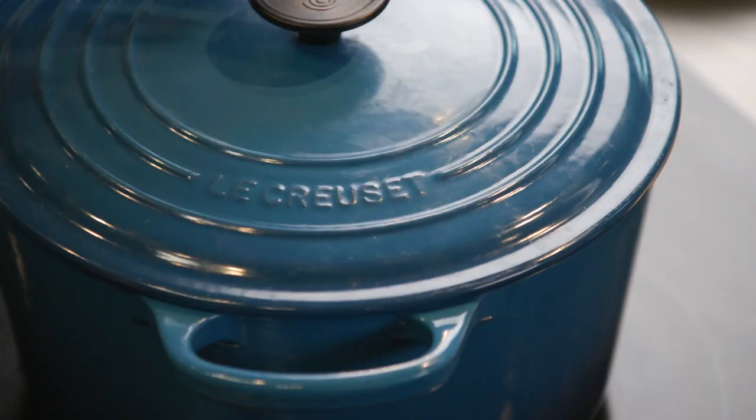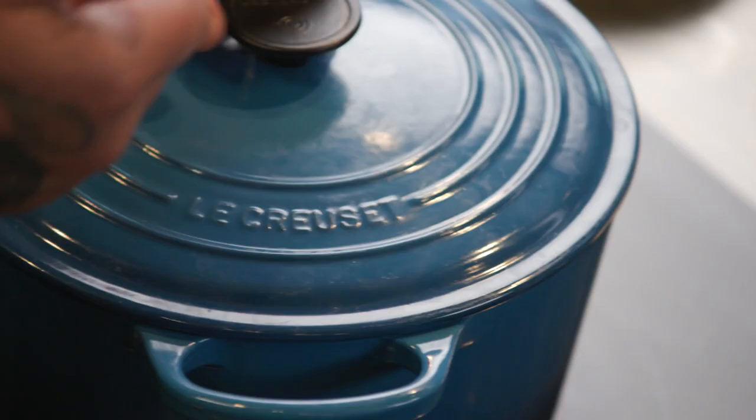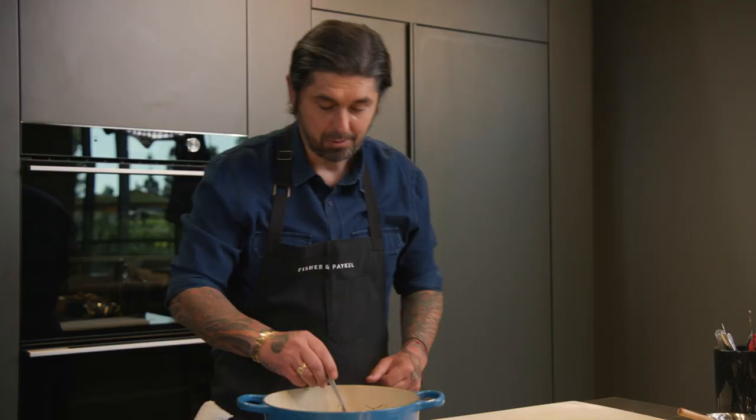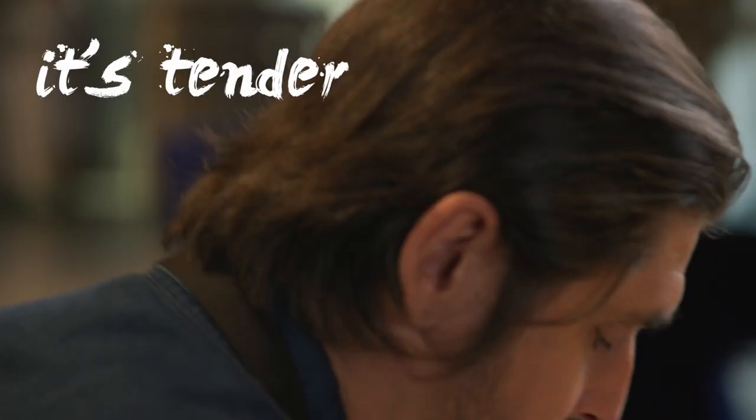The veal Blanquette is just so good — the meat is just so tender. Now it's almost an hour and a half, so we're going to check the meat if it's cooked, if it's tender. We're going to take a piece and just try it, just cut it. Tender — we're good, that's it. Just try your meat: if it's tender, stop it. If it's not tender enough, just cook more.